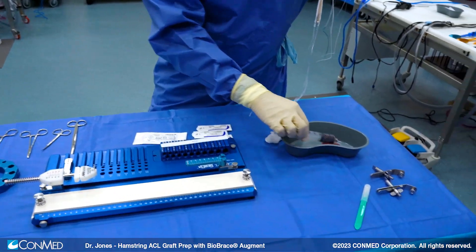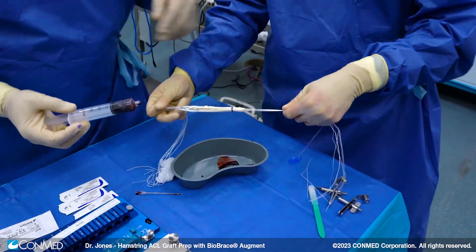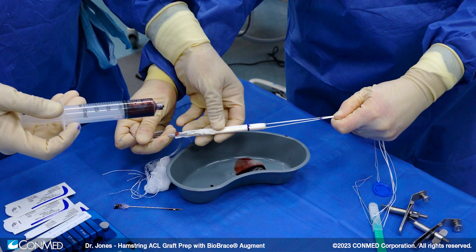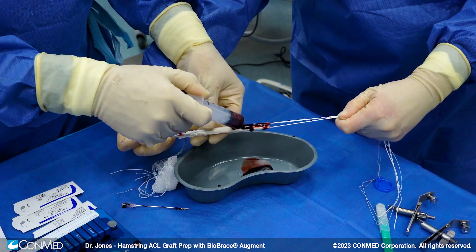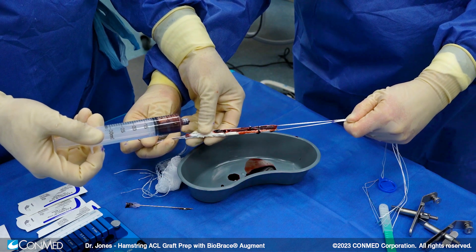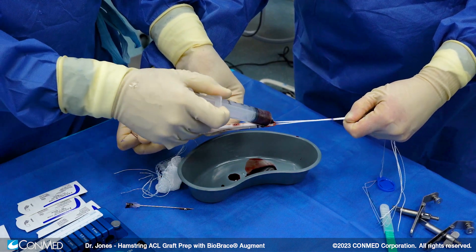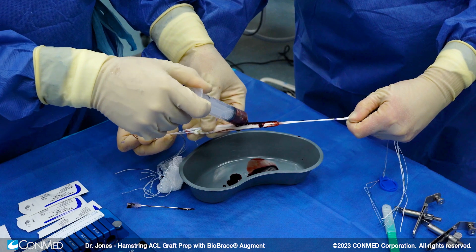One technique is to take advantage of the biologic capabilities of the collagen type 1 within the biobrace by placing blood directly on it. Here's the biobrace — you'd obviously want to demarcate the sites of graft and button passage prior to placement of the blood, because the blood will block your ability to see those marks when passing the graft. We simply drip it on the biobrace and you see how it soaks up that blood quickly. I've been amazed at how this strong construct has this biologic capability to soak blood immediately. We're really going to take advantage of the healing potential and, importantly, the load sharing of the biobrace while this graft incorporates in the patient.